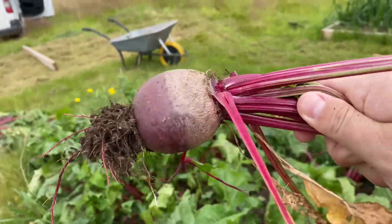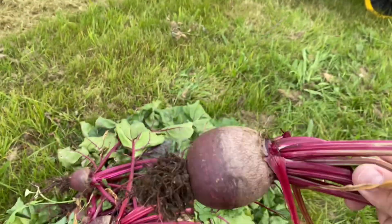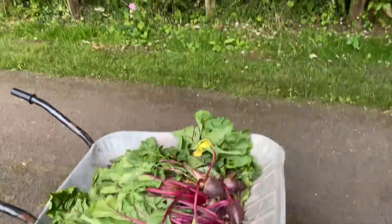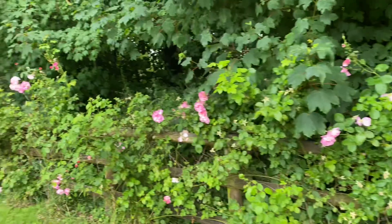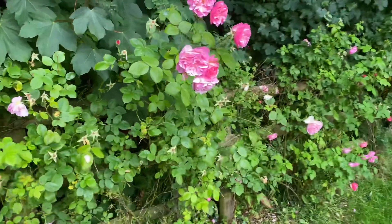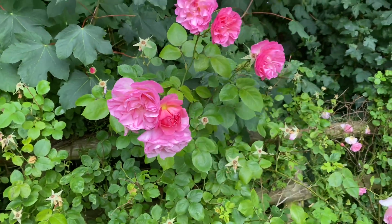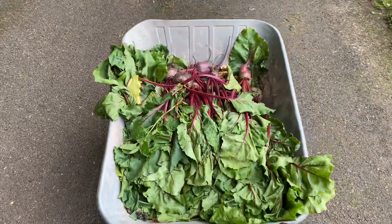Excellent, we're going to brush these off now, take them indoors, boil them up and pickle them. I was just wheelbarrowing this load down the drive and stopped to admire these beautiful roses — look at these, all the way along, miles and miles of roses. Oh, very pretty. Let's have a sniff. Lovely! Right, that's enough of that — let's get this beetroot boiled.